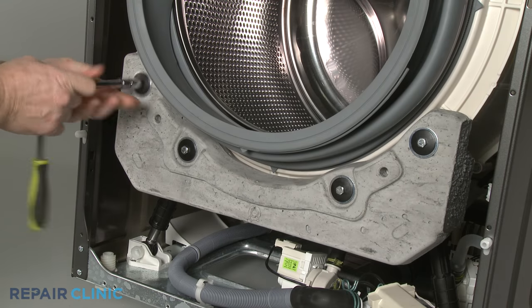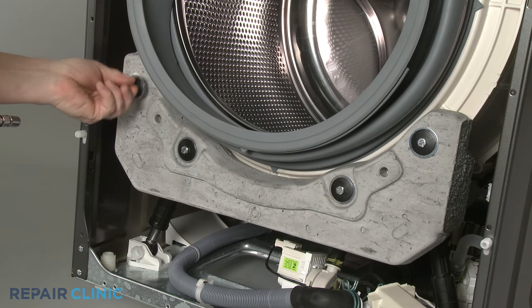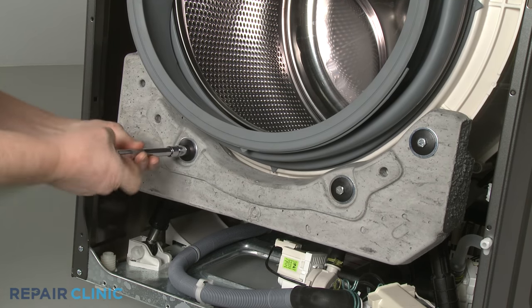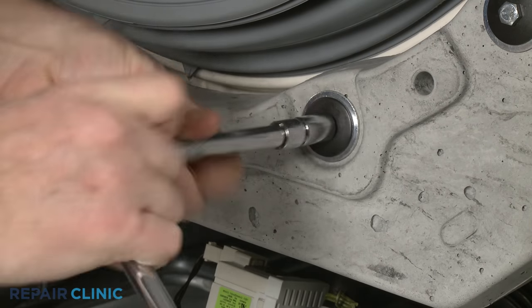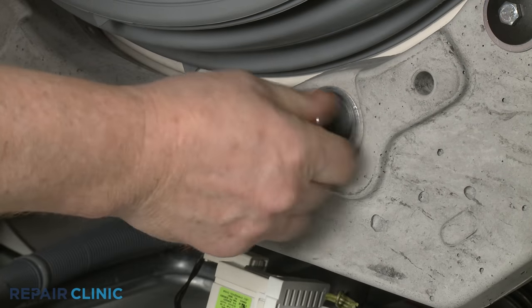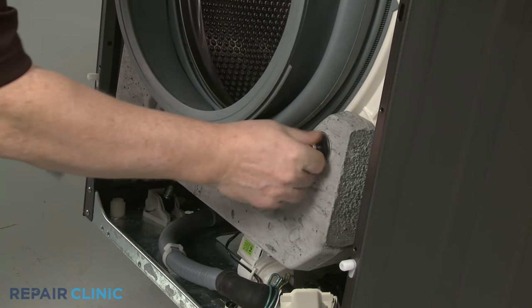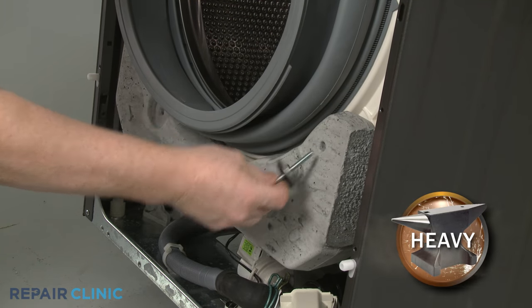Use a 7/16-inch socket to unthread the four bolts securing the lower counterbalance weight, then set the weight aside.